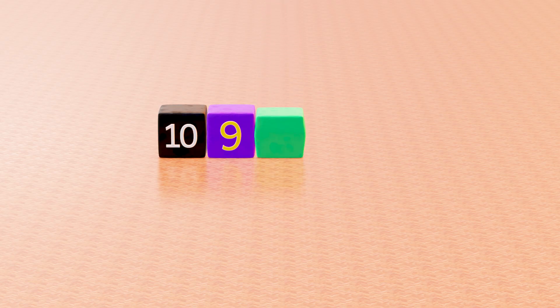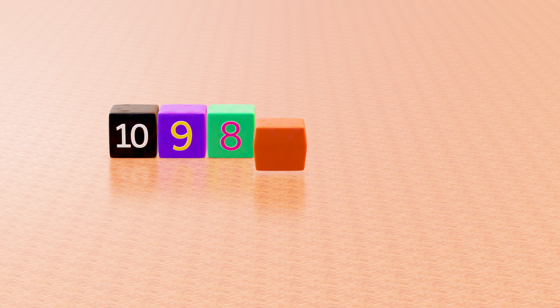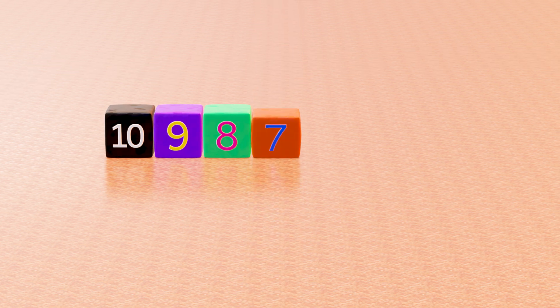This is dark green cube, with number 8. This is orange cube, with number 7.